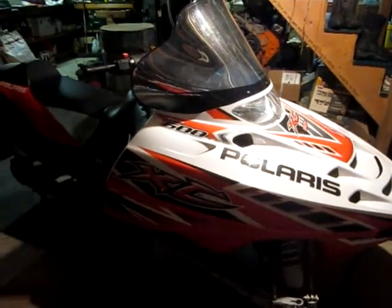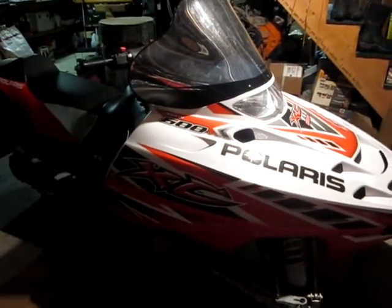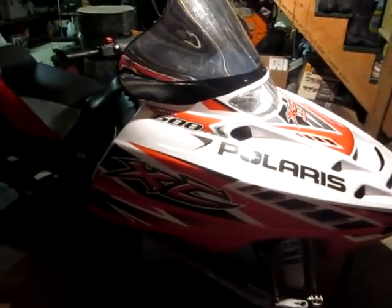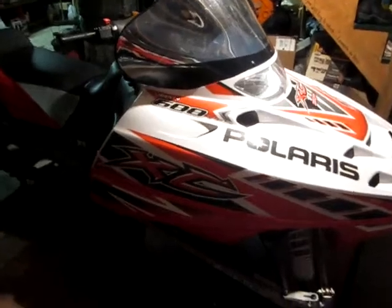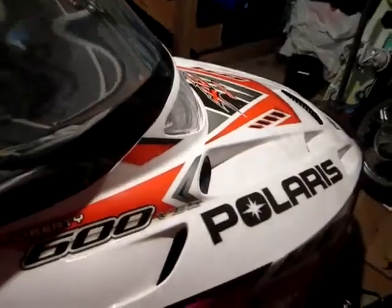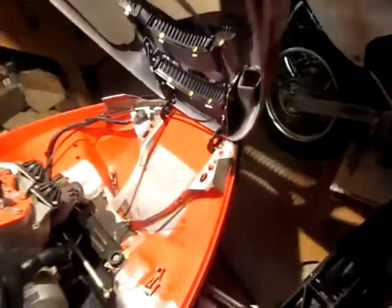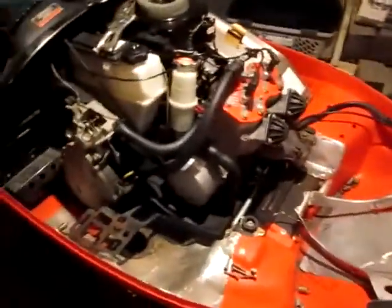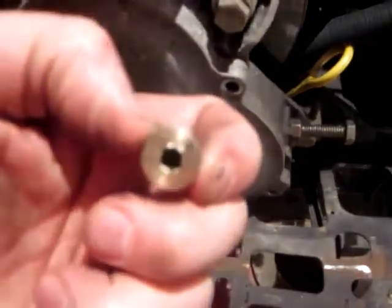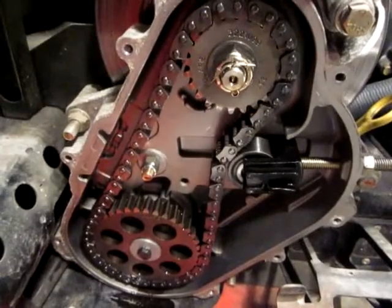This is my 2005 Polaris XC-SP 600 and I'm getting started replacing the lower sprocket bolt in the chain case. I took the pipe off and removed the drain plug. There's a drain plug — it's a 3/16 inch Allen head and it's down underneath. You come in from the bottom. I got the cover off.